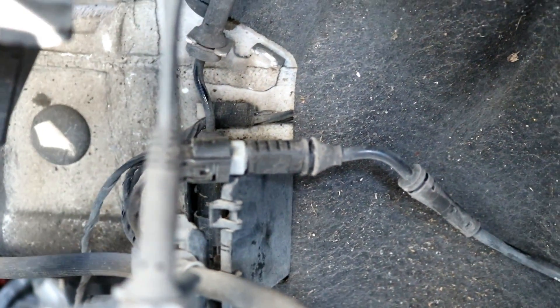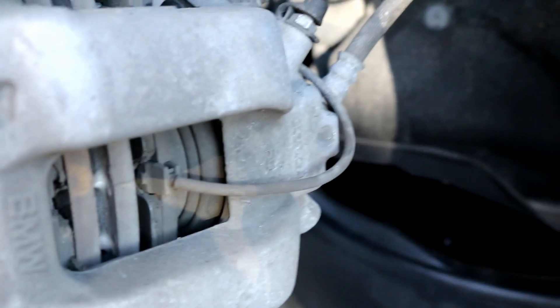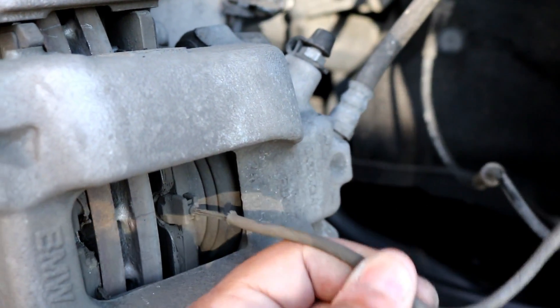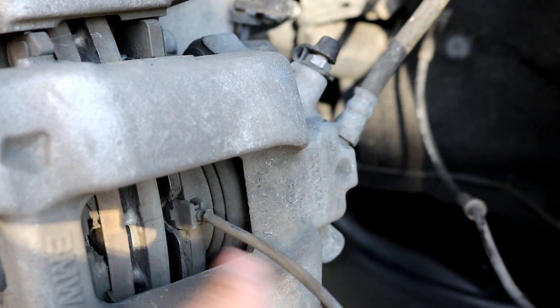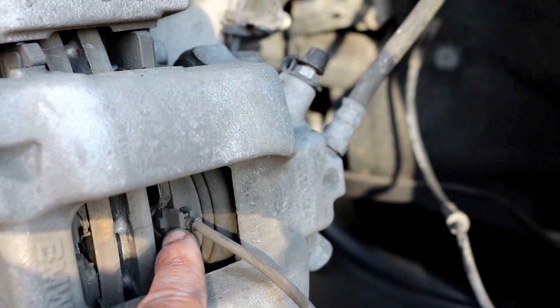Push on the little tab on the connector and then just pull the connectors apart. Then come back here and this wire will just pull straight out of the brake pad. If it's difficult, just get a pair of pliers, grab right here, and pull it out.